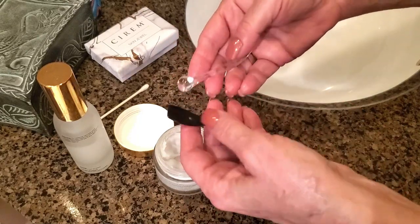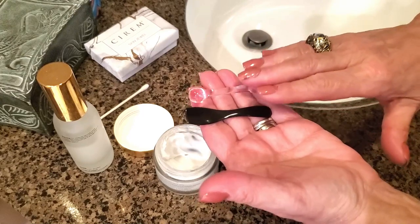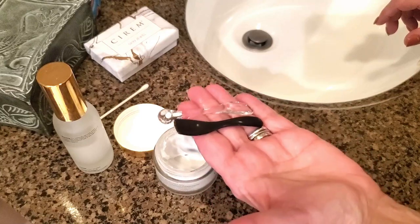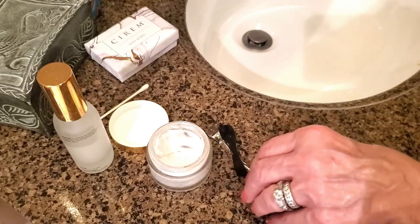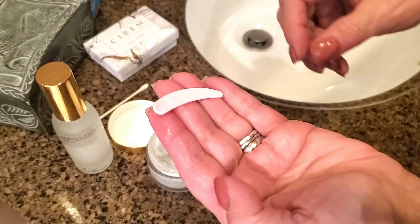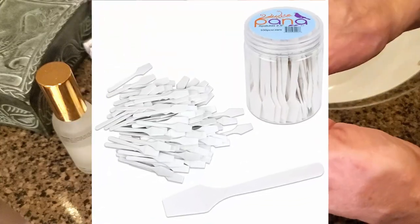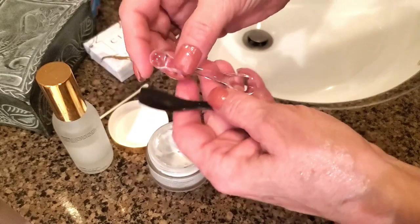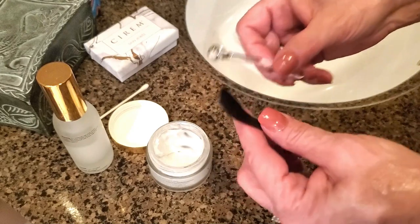What I have here are these little applicators. When you buy higher-end skincare, lots of times they include these with your purchase. Some brands in the drugstore do have smaller applicators that you can use — this one, as you can see, is fine. You can definitely use a small one like this as well, but with higher-end skincare they'll often include a nice applicator.